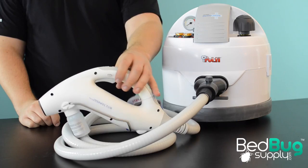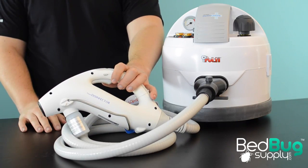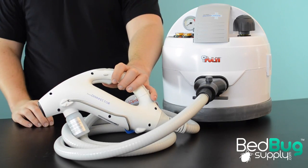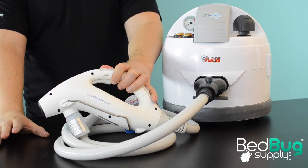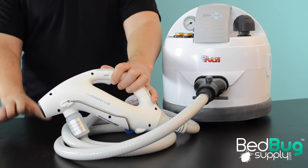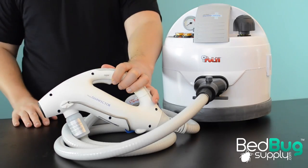This design is capable of a tip temperature of up to 356 degrees, making it easily the hottest steamer we have ever seen. There is also significantly less water vapor emitted by the Eradicator, which means that the heat will penetrate better and there will be less cleanup after the job is done.